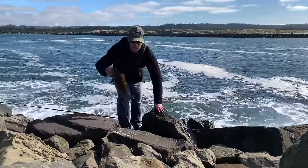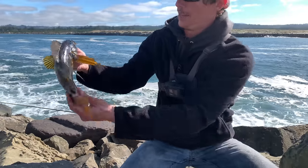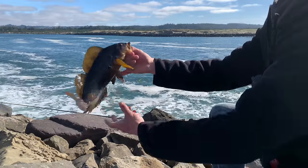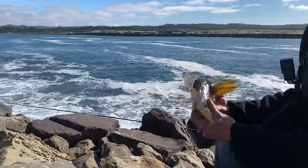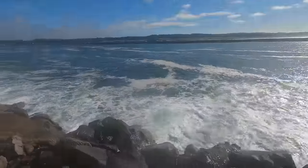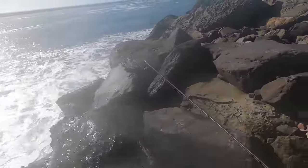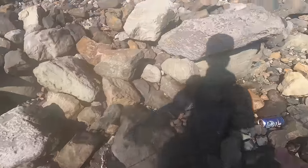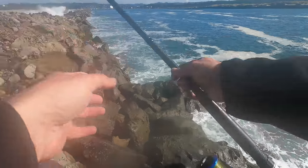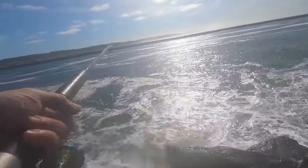Looks like we're gonna add a nice kelp greenling to the mix as well. Some sunshine — oh you can't see it in the sun. There it is — another nice fish, that is a nice fish. I think we will add this guy to our little stack down here. Always feels good to actually catch some fish. There we go, there we go — oh yeah baby!